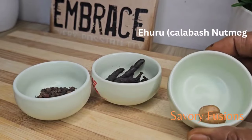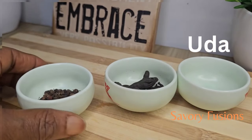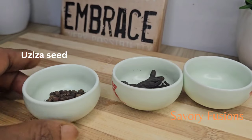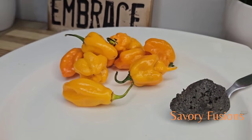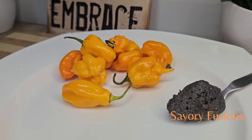Here I have some pepper soup spices which I'm going to include in the soup. I also have some yellow pepper, which is going to give more flavor, and some dawa dawa that I've already turned into a paste.